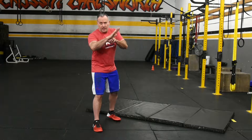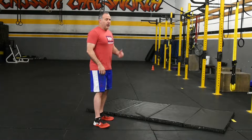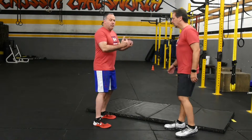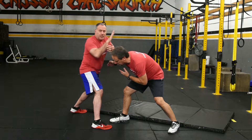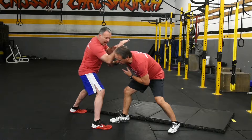Fingers are splayed, we're outside 90 degrees. Our training partner Alex is going to come in. If a person runs and tries to tackle you, you're going to step back to create a base. You're going to be trying to aim for the side of their neck here.